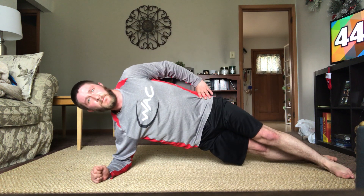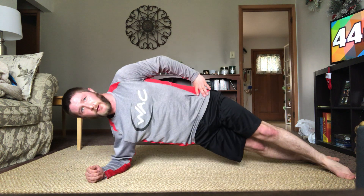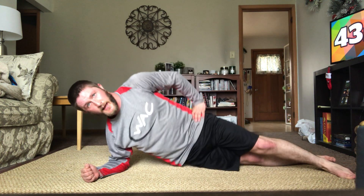12 on this side in three, two, one, and down. One, two, three, four, five — nice, keep it up. Seven, eight, nine, ten, two left — good, and good.